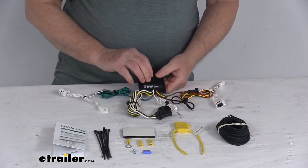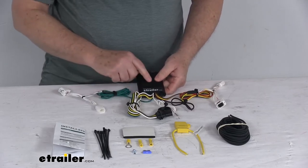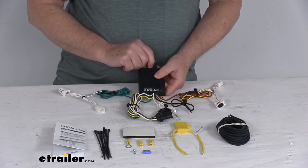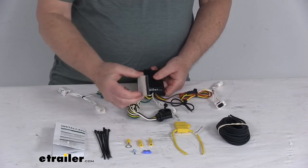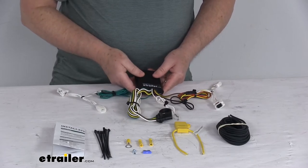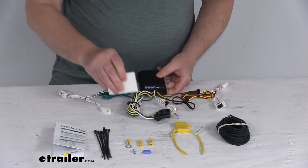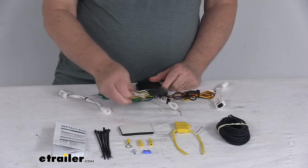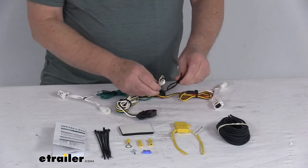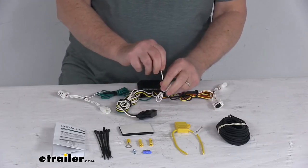Plug the passenger-side connector in behind the tail lights. The converter box does have a little weight to it, so you do want to attach it to a good flat surface so it doesn't bounce around. They have a tab on it with a hole where you can put a screw in, but they also give you double-sided tape that you can use to attach it down. Then run the bonded wire with the four-way out towards the trailer.